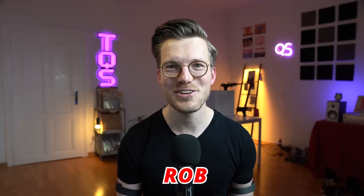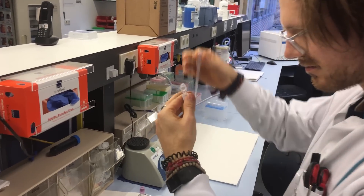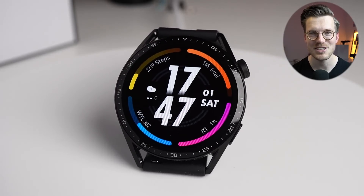For those of you that are new to the channel, my name is Rob and I'm a postdoctoral scientist specializing in biological data analysis. In my videos I try to avoid lengthy discussions of the specs, so I'll try to summarize the 12 most important facts in about 90 seconds.